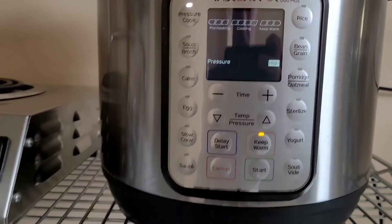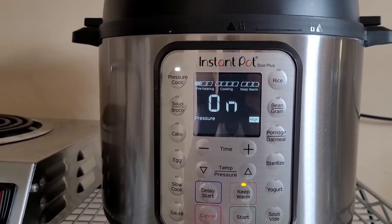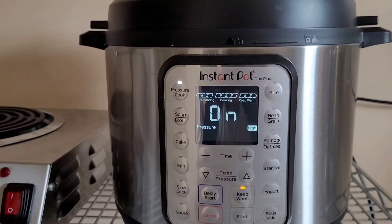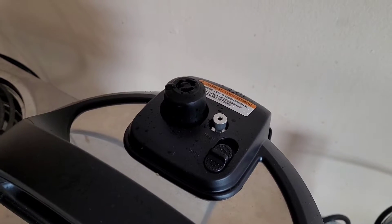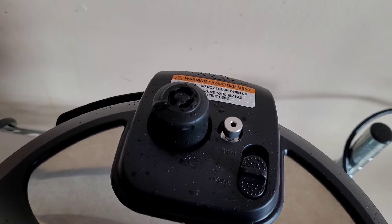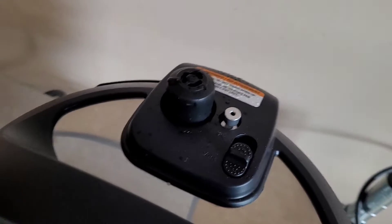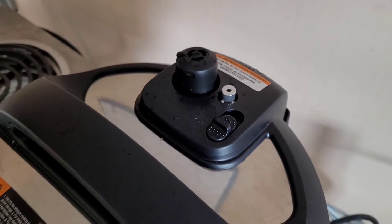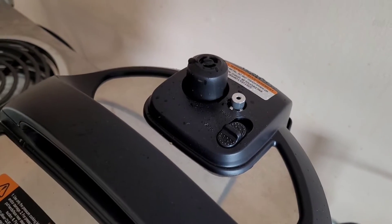We're going to set it to 90 minutes and do a 10-minute vent on this as always. You can hear the trapped gases, the trapped pockets of cold air being vented out of this valve here. That's exactly what we're trying to get rid of while venting — we want to make sure the trapped cold air pockets have been removed and replaced with steam.